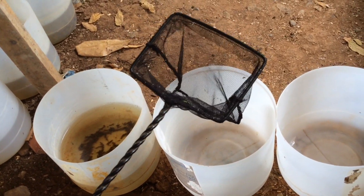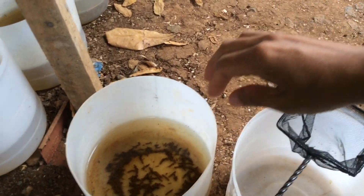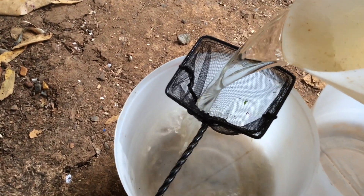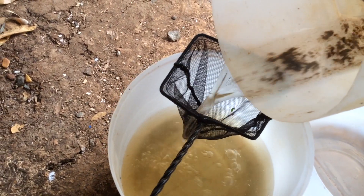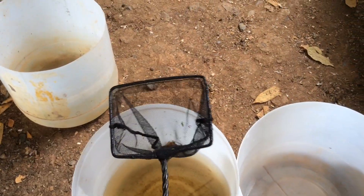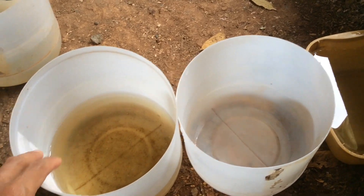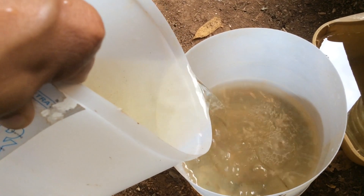I'm going to filter the Daphnia with this small fish net. And later, I'm going to show you how I feed my Daphnias to my fishes. This is just enough to feed my fishes. Now I'm going to put aside the Daphnias on the fish net. And now I'm going to pour half of the water into another container.